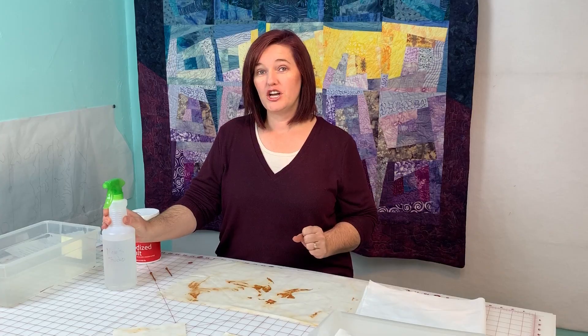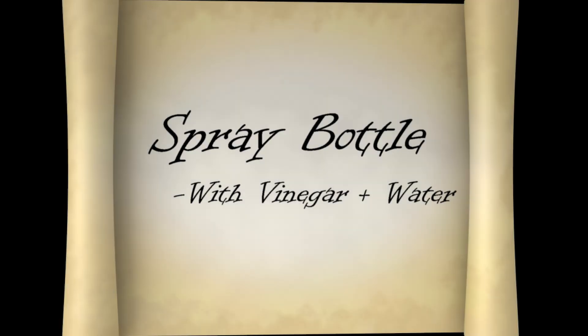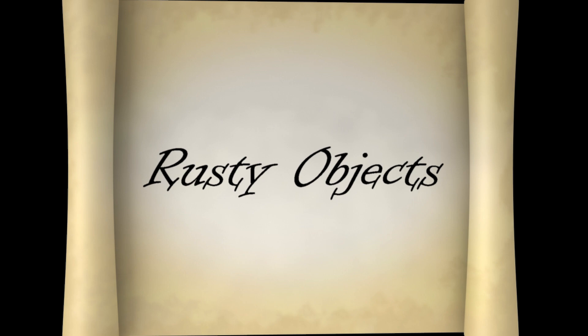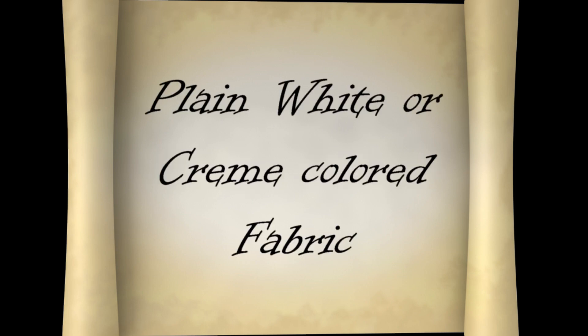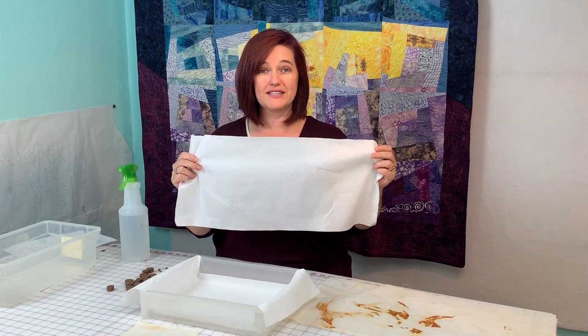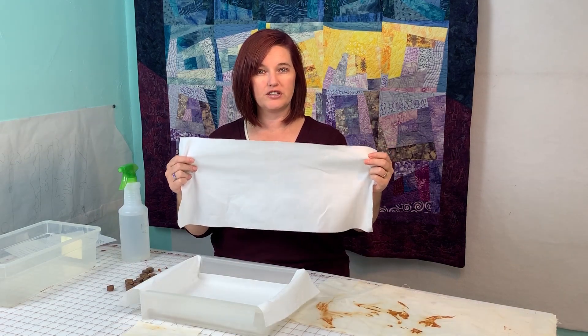For this project you need a spray bottle filled with 50% water and 50% vinegar — regular white vinegar works fine. You will need a tablespoon of regular salt, a gallon of water, and some rusty objects like nails or bike chains or whatever rusty metal objects you find. And some plain white fabric or plain cream fabric, whatever color choice you really want to rust will work.